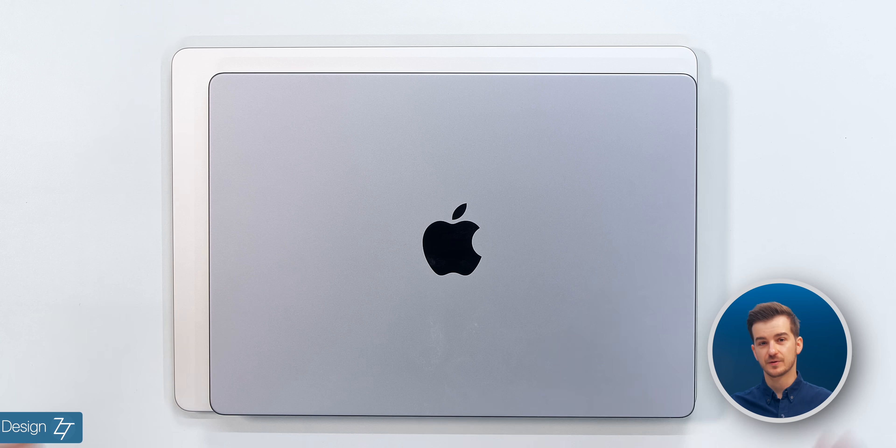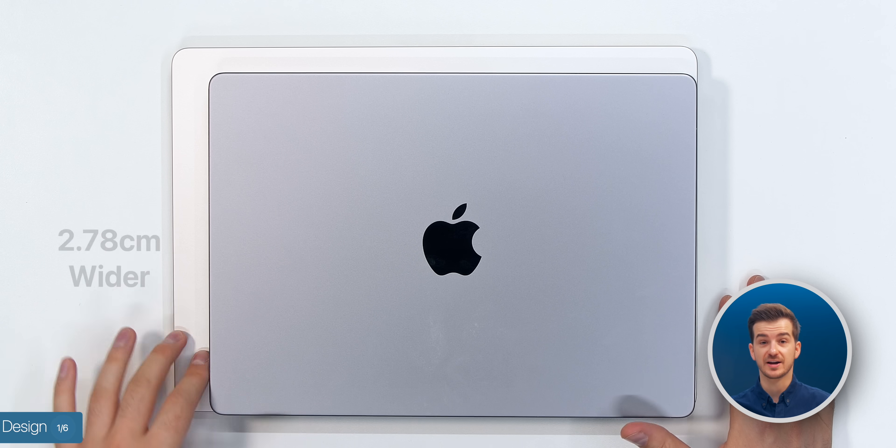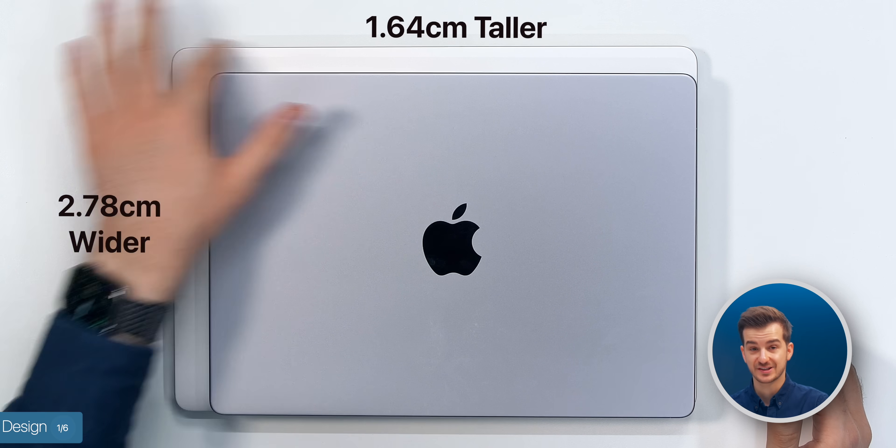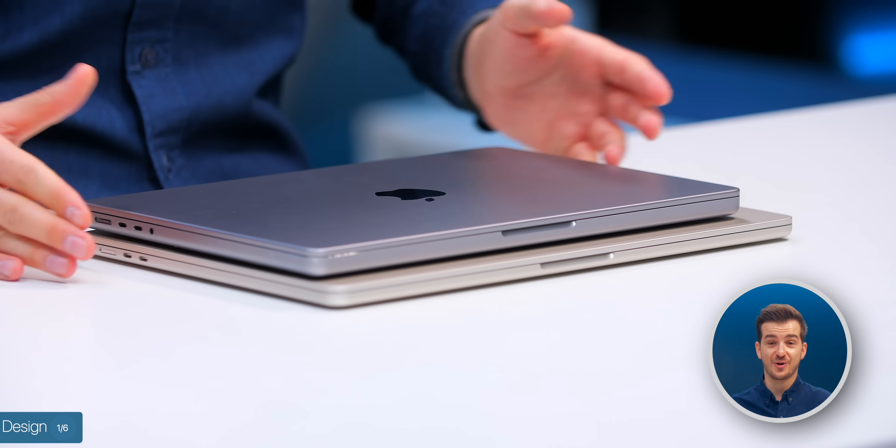Starting off with the design, let's take a look at the footprint. As you can probably tell, the MacBook Air is quite a bit wider by 2.78 centimeters and 1.64 centimeters taller, so the difference in terms of the overall size is quite noticeable.